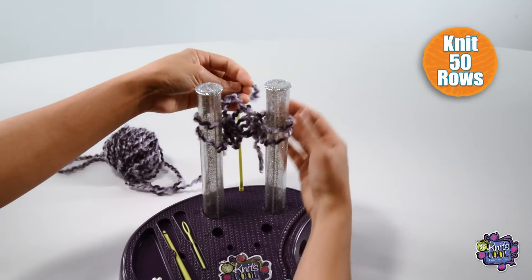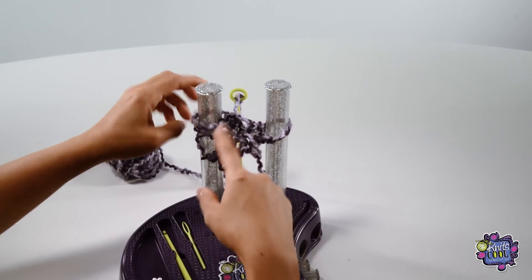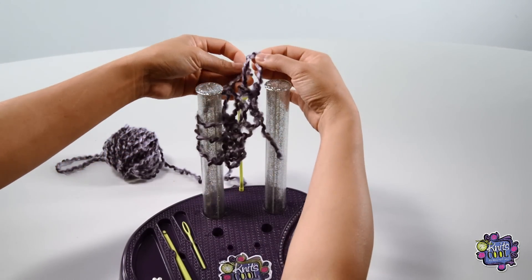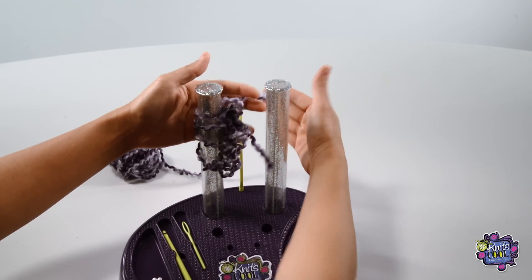Let's continue knitting back and forth until you have reached 50 rows. You can custom design your skinny scarf by knitting all 50 rows or knitting less rows — it's all up to you. Just make sure that you have some yarn left over to cast off, about an arm's length worth. Also, if you plan on adding any tassels, you'll want to leave even more yarn by stopping sooner.